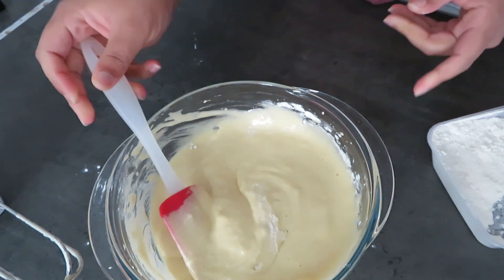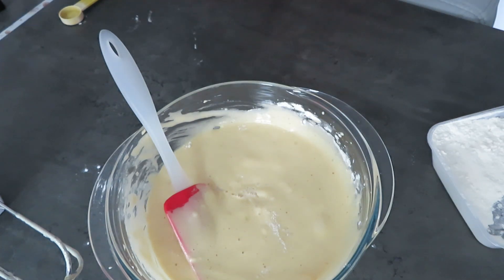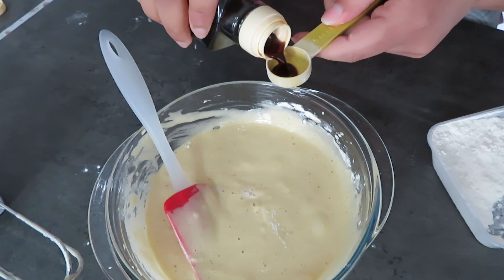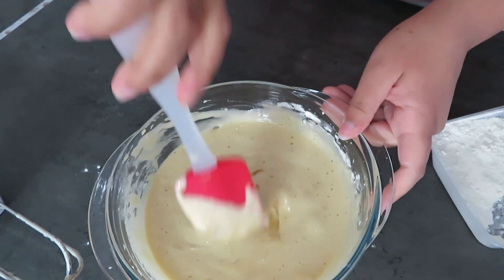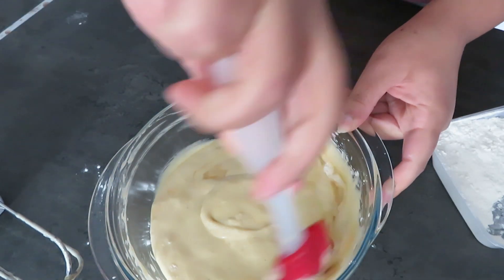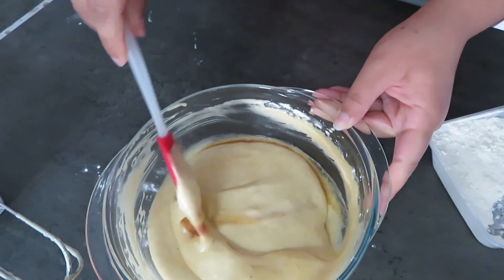At this point you can also add your one tablespoon of lemon juice and one teaspoon of vanilla extract. As I said at the beginning, these are optional — you can use just vanilla or just lemon. I do think the lemon juice adds something extra when it reacts with the baking powder, so I'd probably not skip that one, but if you do skip it the cake will still come out good.